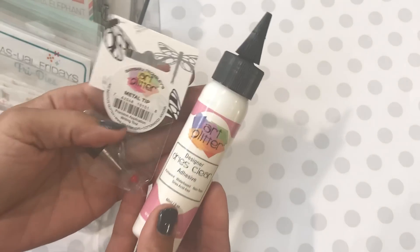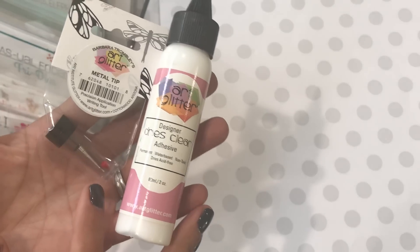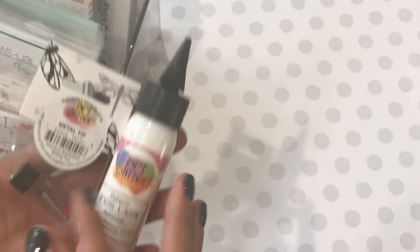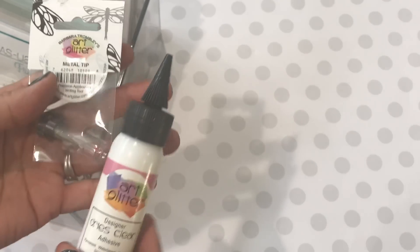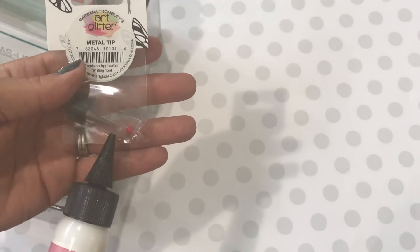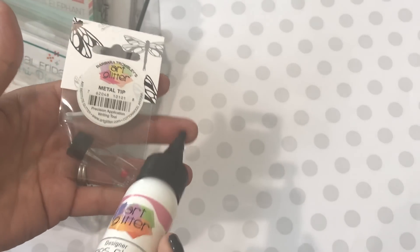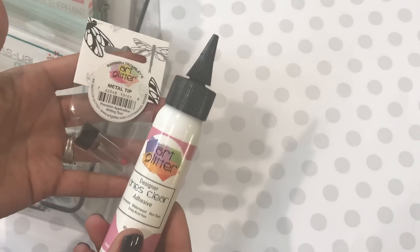The next thing I picked up on Amazon is this Art Glitter Glue and another metal tip. For whatever reason I always lose that little pin — it drives me absolutely nuts. But it's actually a necessity for the Art Glitter Glue. If you don't keep the pin in it, it dries up and you can't get your glue out. If you use a regular pin from the sewing section at Walmart, it will actually leave rust in the nozzle tip, so when you try to get your glue out it'll look all rusty.